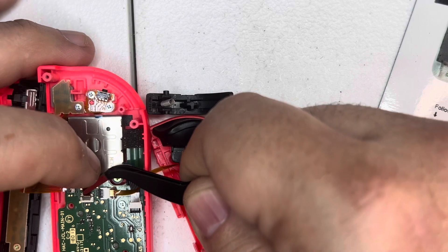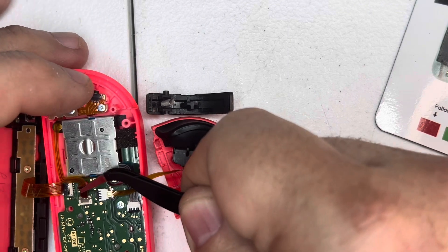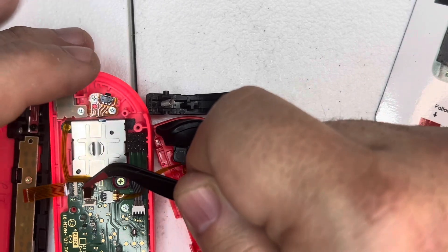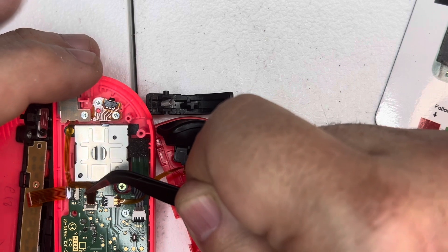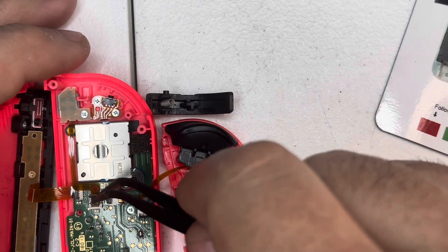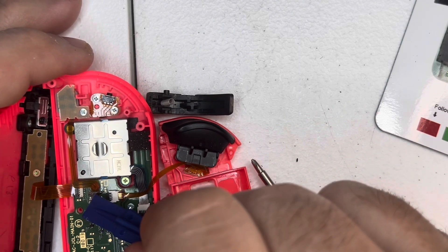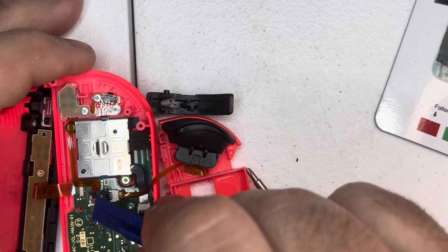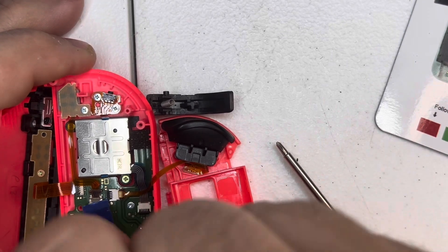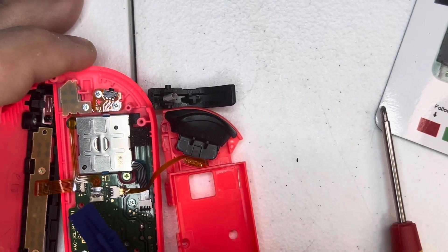Take your time — there's no rush. Grab the end of the cable because that's where it's not as brittle, at the connector end. Once it's in there, take that tiny plastic bracket and lock it back down. Once it's locked you can see the pins on these plastic ports are secured.